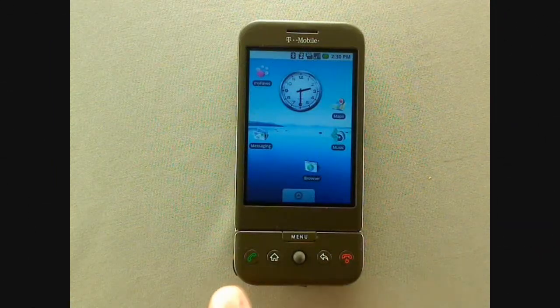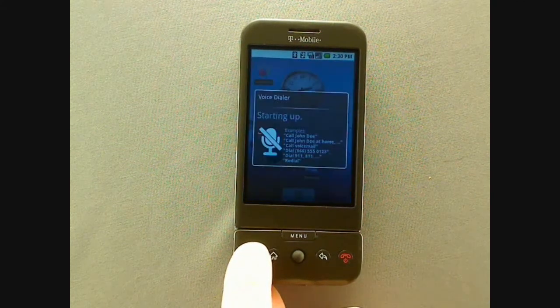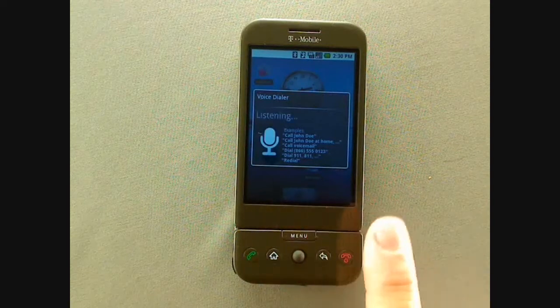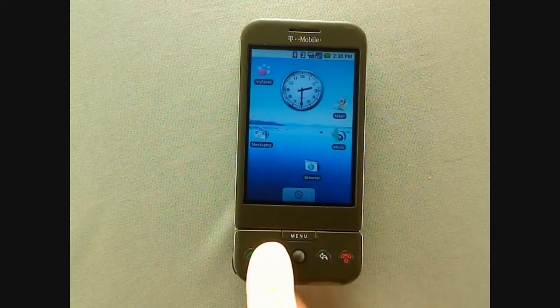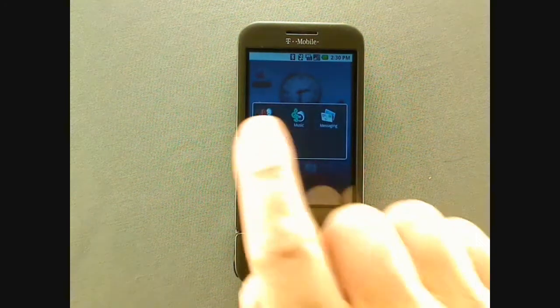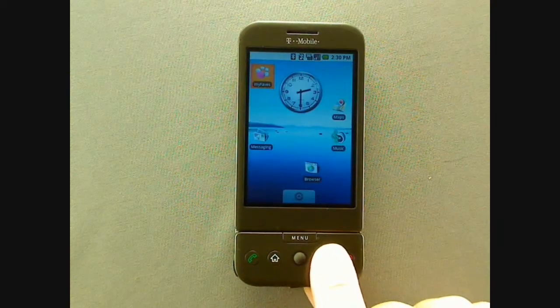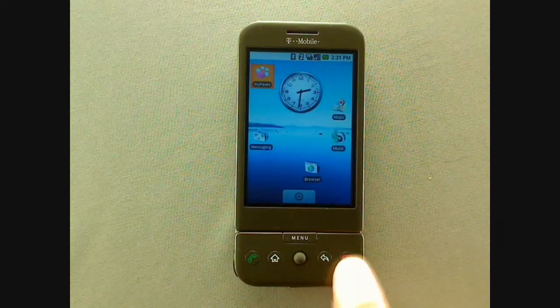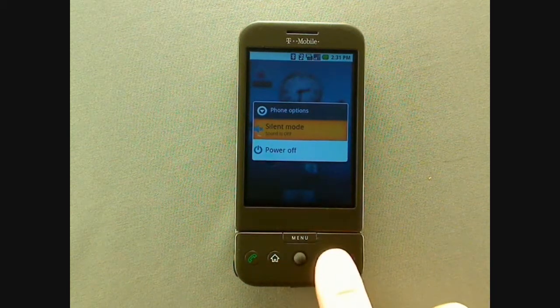The G1's hardware buttons have multiple functions. Pressing and holding the green send key will activate the voice dialer. You can press the back key to exit. Pressing and holding the home key will bring up a list of recently used applications, which you can select by touching the screen or using the trackball. You can also exit this menu by pressing the back key. Pressing and holding the red N key will bring up a short settings menu where you can switch the phone to silent or power it off.